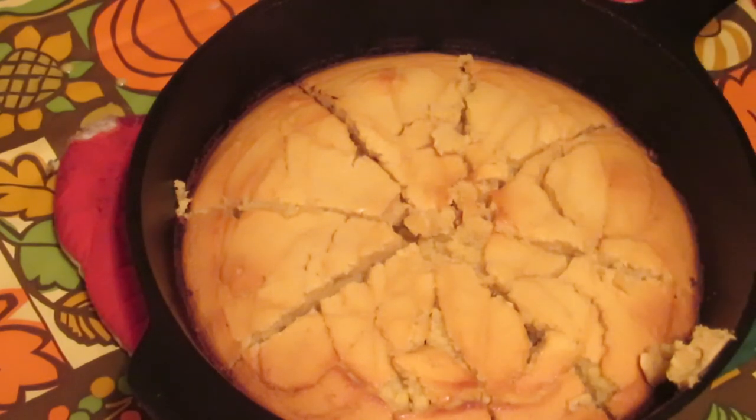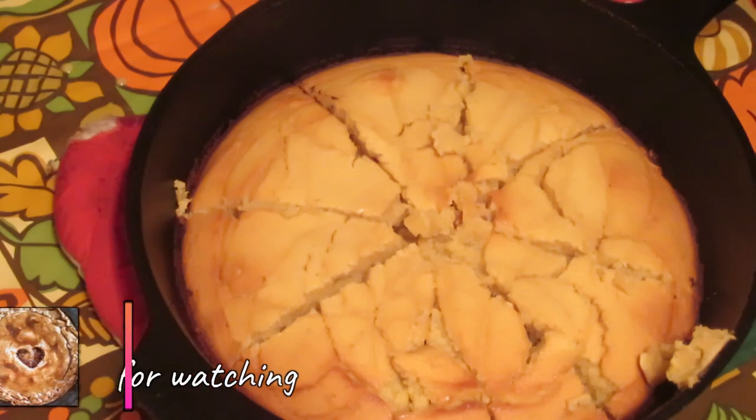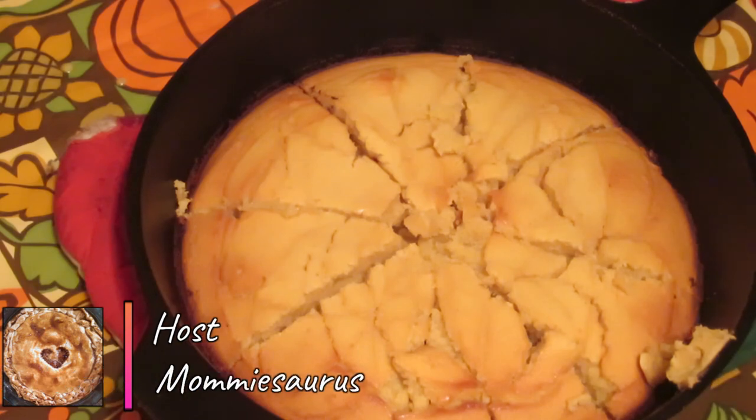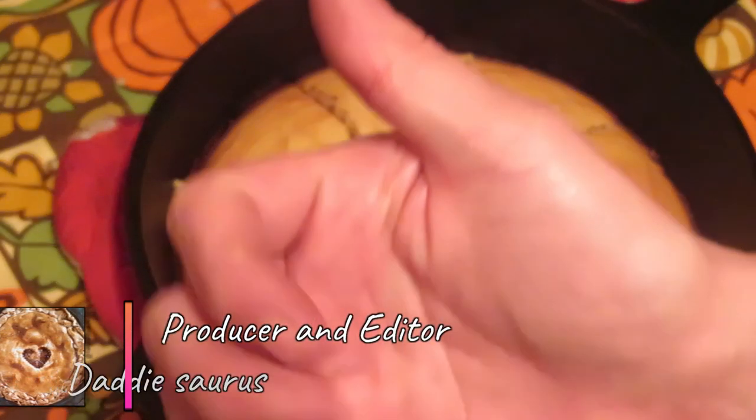There we have it — all nice and cooked, finished, and sliced up. I'm just going to pile this into my bowl with chili, cheese, and sour cream and make dinner out of it. Thanks for coming along, I hope you enjoyed my great-grandma's simple cornbread. See you in the next one, and remember everyone — stay positive, bye!